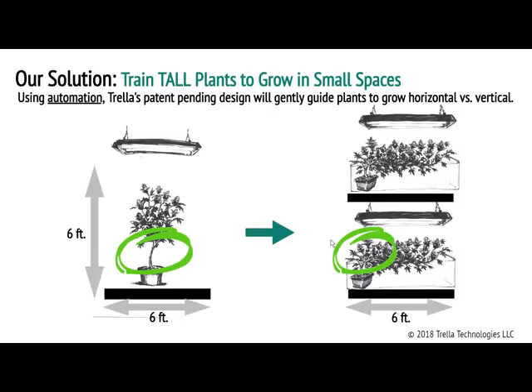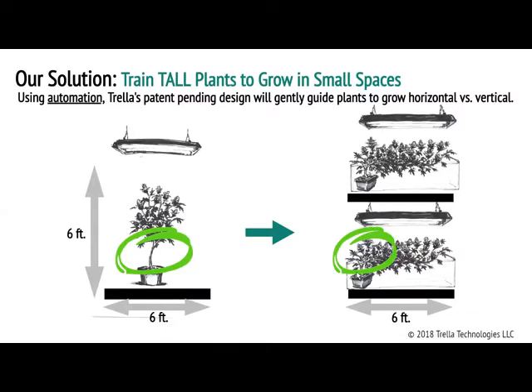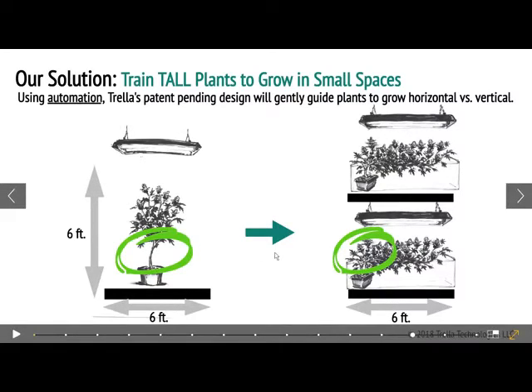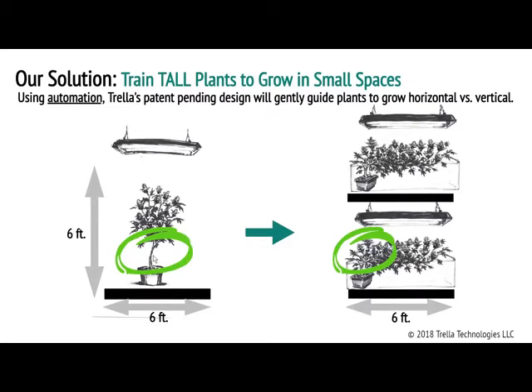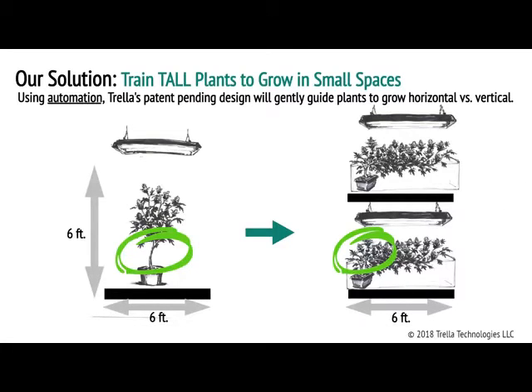We're automatically training a tall plant to grow in a small space. Instead of allowing the plant to grow vertically up, we're telling the plant to grow horizontally — grow sideways. It's gentle and slow over time. Instead of allowing the plant to grow vertically, with overhead lights forcing you to cut the branches at the bottom because they'll never reach that light — wasting branches — by training the plant to grow horizontally, you can keep all those branches intact and they can become colas too. So just by design, you're increasing your yield because you're not removing branches that potentially could be colas.